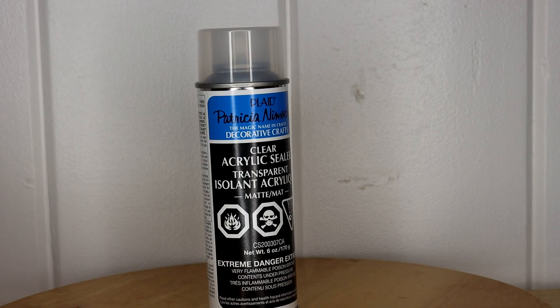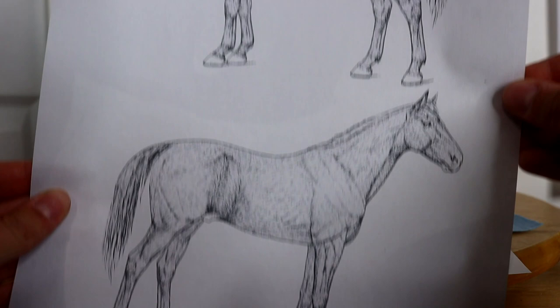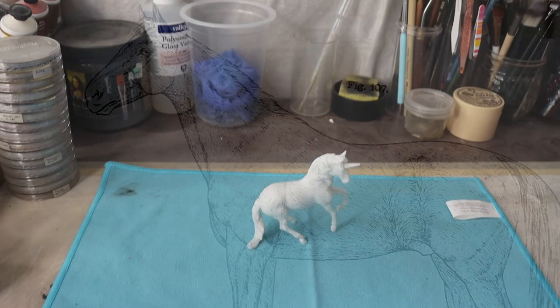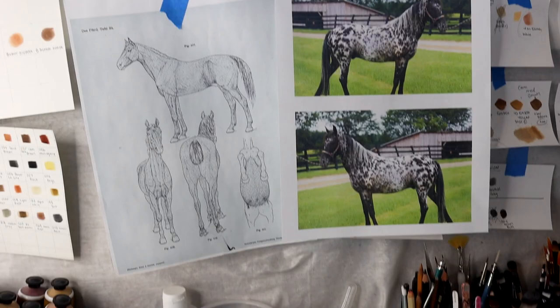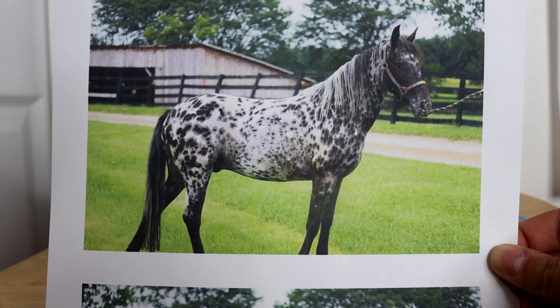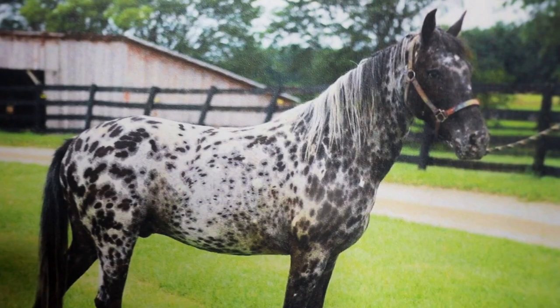One thing you really want to pay attention to is a hair growth chart. All horses have the same hair growth patterns, and the Appaloosa spots are going to lie along those hair growth patterns. It's really important to have one of these in your studio to always refer to. I suggest tacking it up to the wall. I also recommend finding a really great reference of the type of Appaloosa you're looking to paint, and make sure that you print out both of these photos but reversed so that you have a photo of each side of the horse. You can make up what each side looks like — you don't have to follow the spots exactly, but the general positioning should be similar.